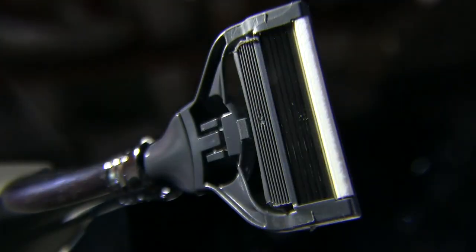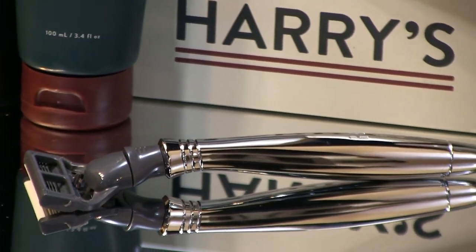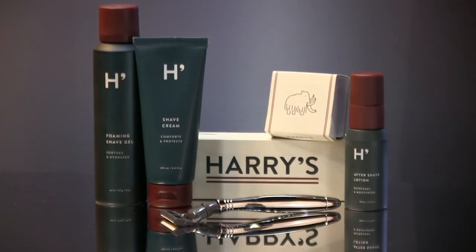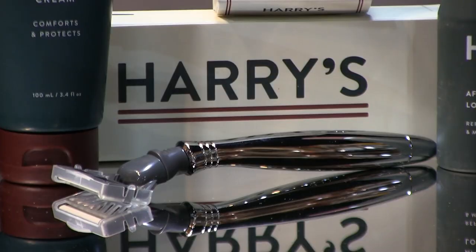We'd like to send out a special thank you to Harry's for supporting this video. They offer an entire month of shaving supplies with the Truman set for only $10 when you enter this promo code. This code will also save you $5 on other items from their website, including the Winston set shown here for only $20. If you shave or know someone who does, Harry's is definitely worth checking out.